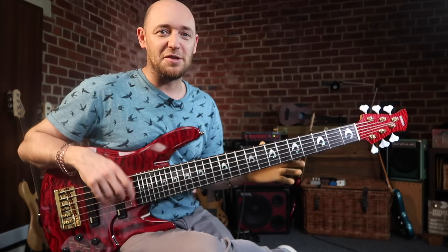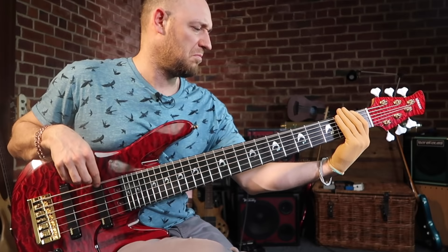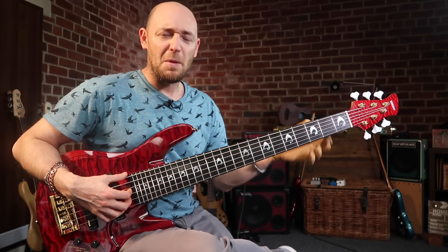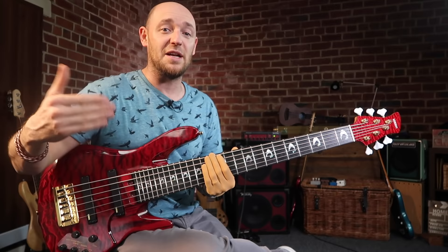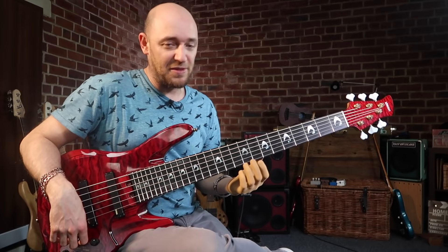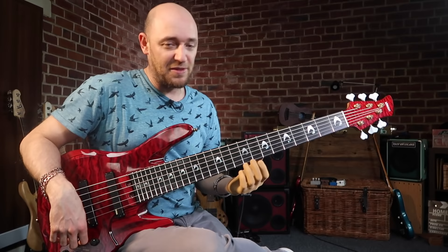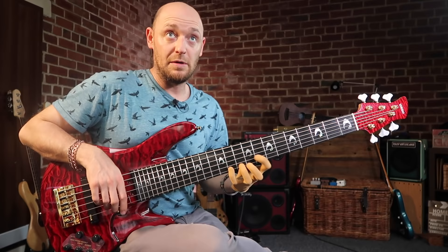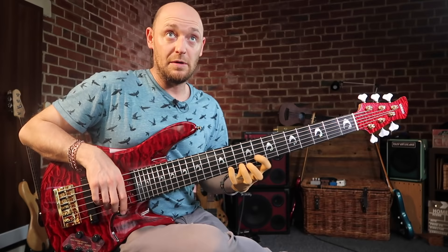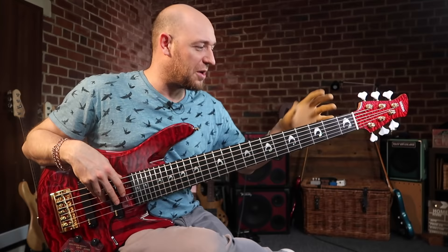Number three follows on from number two: it sucks a little bit on six string because you're dealing with more information to learn. Not only does it evoke the whittle, it gives you more to learn and can put a roadblock in your way when it comes to learning the neck properly. Just learn this stuff properly — if you're playing a C major scale, play it from the lowest note possible and really get used to using the full neck.